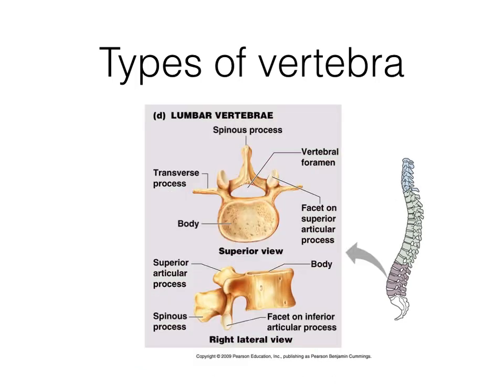Your lumbar vertebrae are much bigger when it comes to the body. If you look at the size of the body compared to the size of the vertebral foramen, the body is getting significantly bigger because your spine has a lot more weight to support as you move down. There are no facets for ribs here, no openings on the side for blood vessels like in the cervical area, and the transverse process is almost perpendicular to the body instead of being swept toward the posterior.